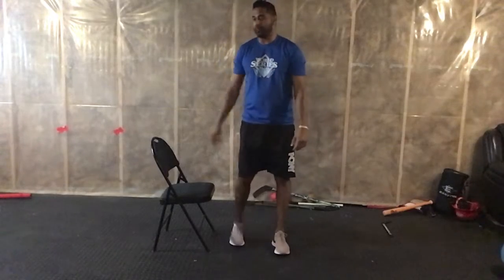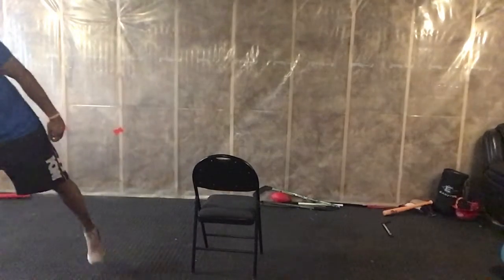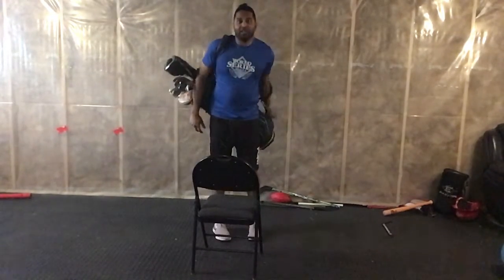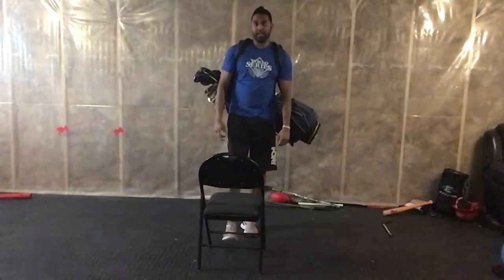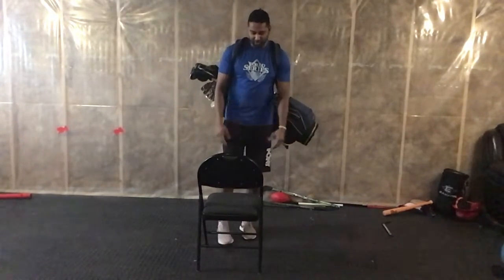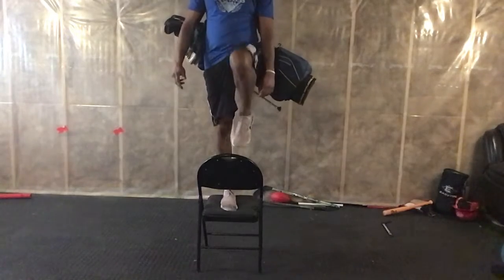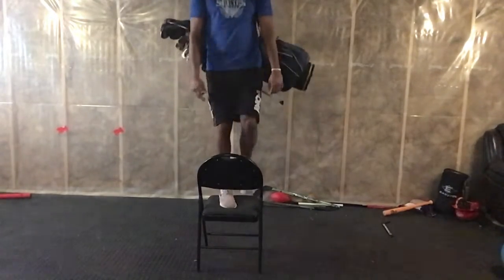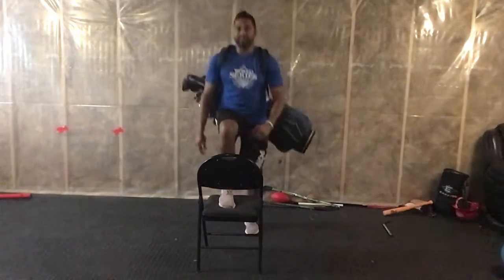Second exercise is going to be step-ups. I'm going to make sure I don't hit my head on the ceiling. If you have something heavy to hold, some weights, you can use them. If you don't have weights, you can make do — I've got my golf bag in the basement so I'm going to hold that over my shoulders. Make sure especially on a chair your foot gets on that chair nice and flat. Step up, bring the knee up if you want, or just place it. We're just going to alternate.